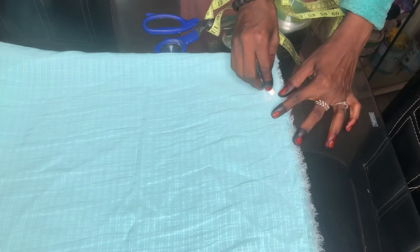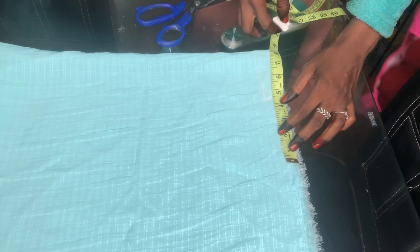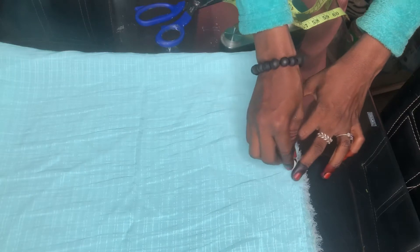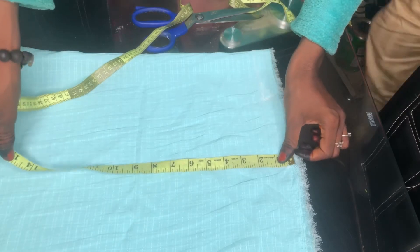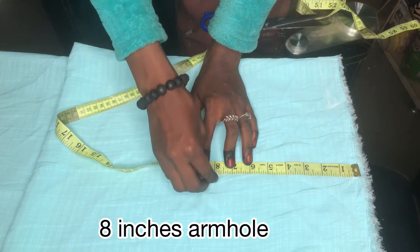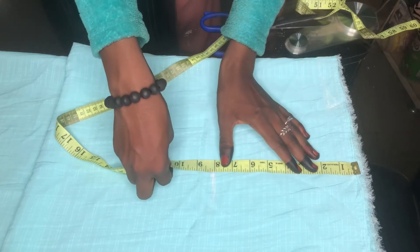I'm just connecting those two points and then carving it. Then I'll place my shoulder measurement, which is 4.5 inches — normally I'd use four, but it's a free oversized abaya. For the armhole I'm using eight inches, where I'd normally use seven.